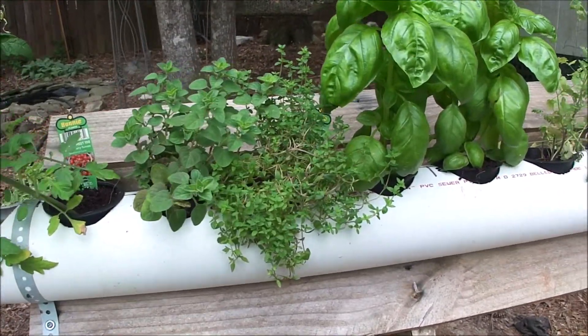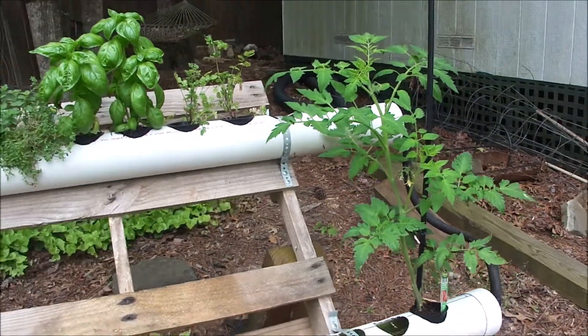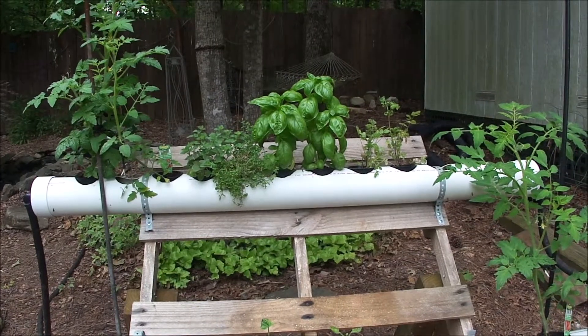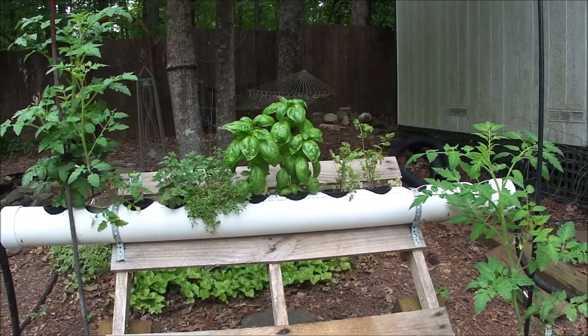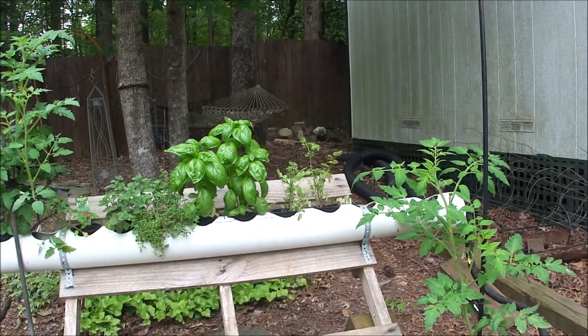Here's the other tomato plant. I'll do a weekly update — this is week two — and we'll see how it goes. Hopefully we'll get the cilantro to recover, though I'm not too hopeful. I might put some other kitchen herbs in there.